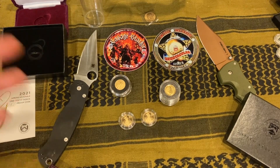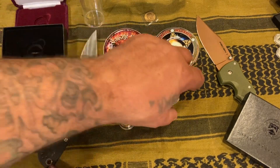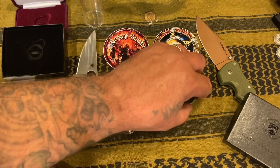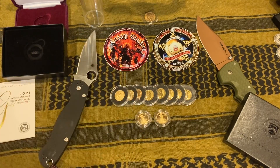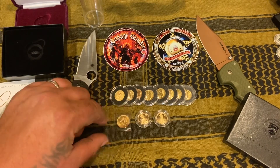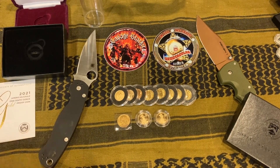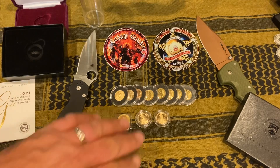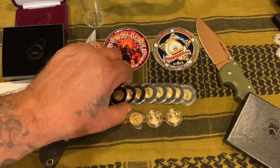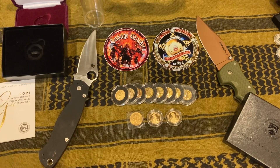Hero Bullion already got it sent out, so cheers to Hero Bullion! I think with these companies, if you order from them often, they take care of you. When I first started ordering from them it would take like three, four, or five days before they got it sent out, but recently the last couple of times I've ordered from Hero Bullion they get it out either that day or the next morning — really, really fast. I'm not sure if it's a thank-you for ordering often or if it's just them getting better, hiring more people, getting out your metals faster.